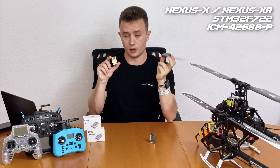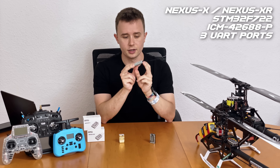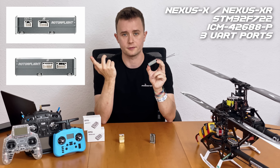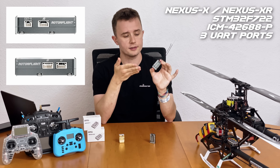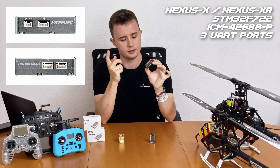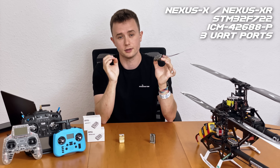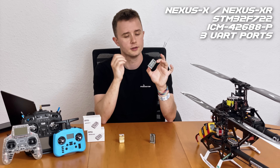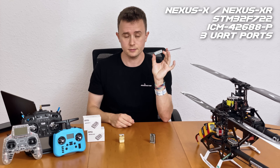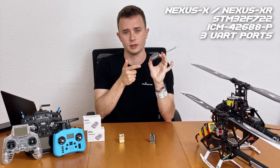The original Nexus had three UART ports on the top. The Nexus X and XR still have these UART ports, but they are now located on the side — port A is on the right side, ports B and C are on the left side. This makes the unit much cleaner to install because all the wires are now coming out the side or the front, and you basically don't have to run any wires up vertically, which has always been a bit difficult on the original Nexus.